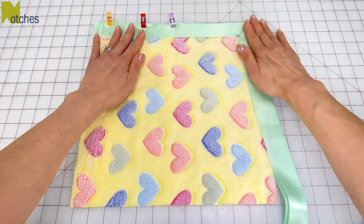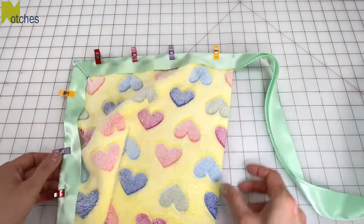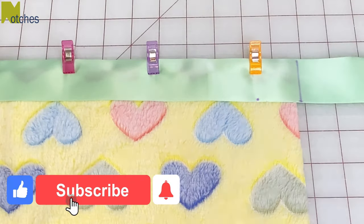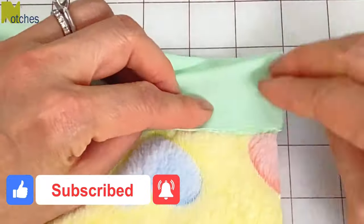Clip the binding onto the next side and repeat these steps for the next two corners. If you're finding this video helpful make sure to like, share, subscribe and turn on all notifications, and also leave a comment below.